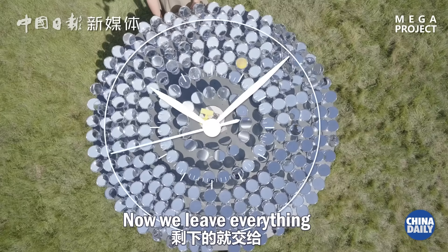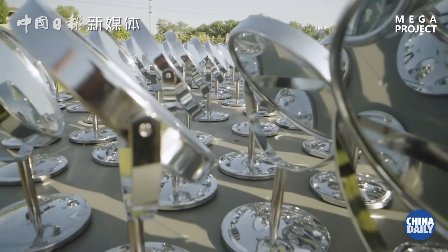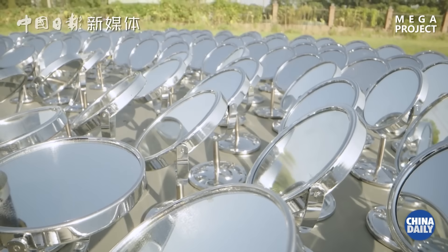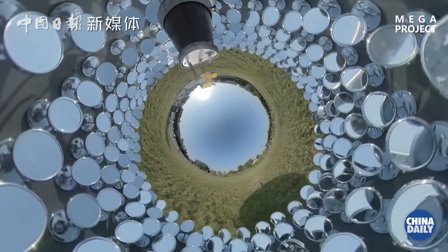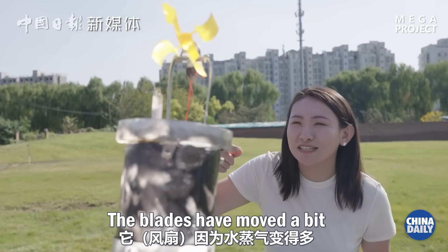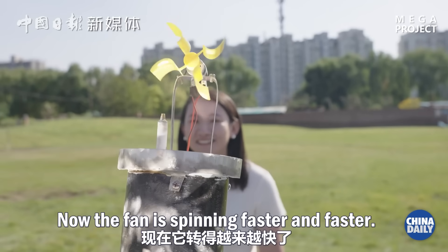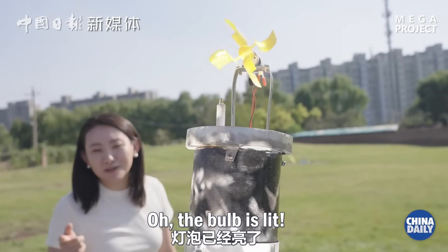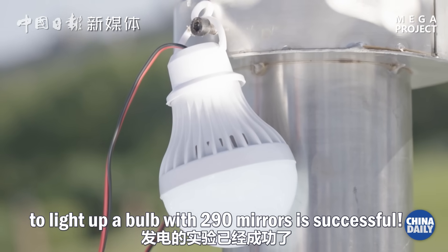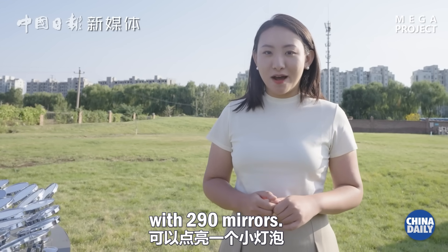Now we leave everything to the sun and time. The blades have moved a bit, with more steam coming out. Now the fan is spinning faster and faster. Let's check out the bulb — the bulb is lit! This means our experiment to light up a bulb with 290 mirrors is successful.